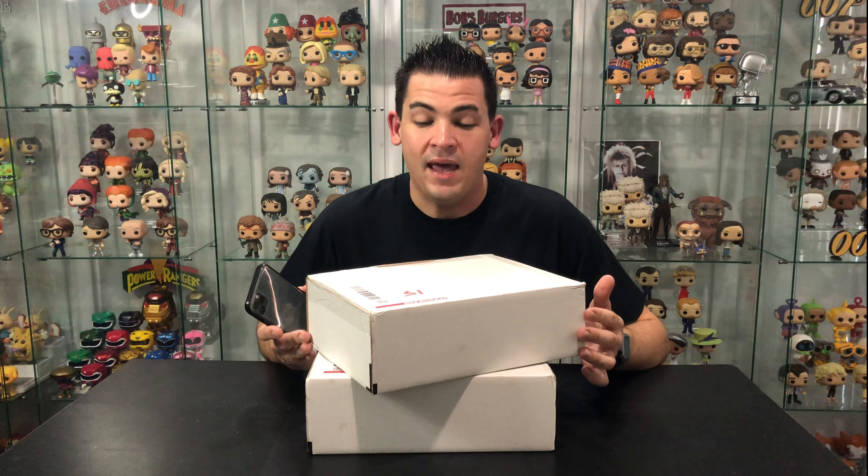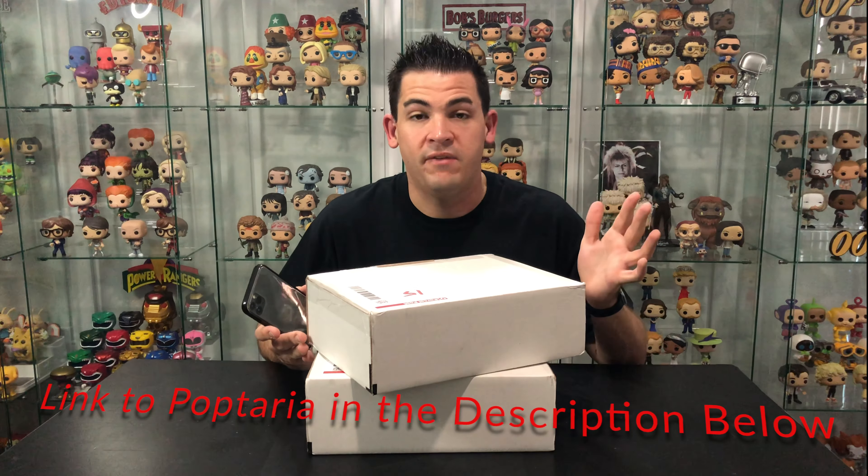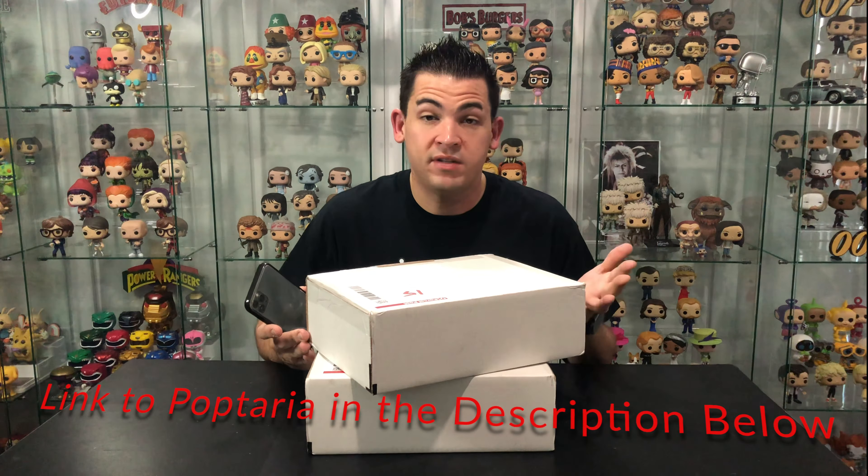Alright guys, we've got these mystery boxes from Poptaria. Poptaria is a little locally owned business in Queensland, Australia and they offer a different variety of all things pop culture — mystery boxes of all different genres. I was very excited to learn they had these Funko Pop Vinyl mystery boxes.